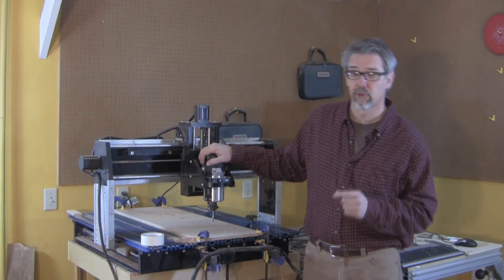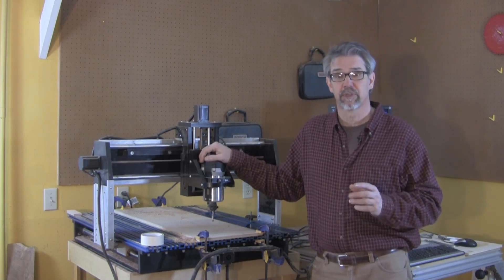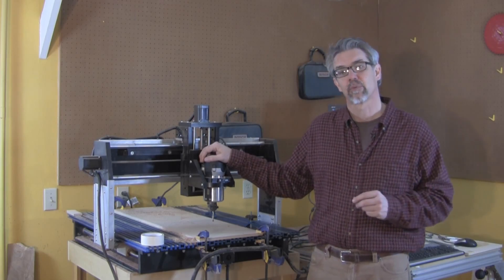I'm using the CNC because it does some things great, such as cutting complex shapes accurately and repeatably. And that's what we're going to use the CNC Shark for today. Then some of the other operations I'll do manually on different machines, and I'll explain why as I do it. But first, let's get started with the CNC.